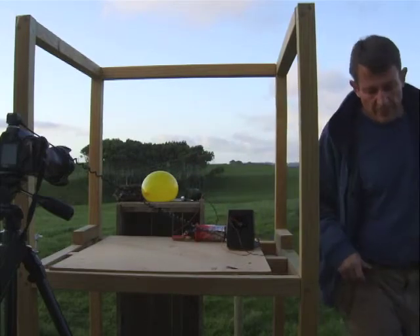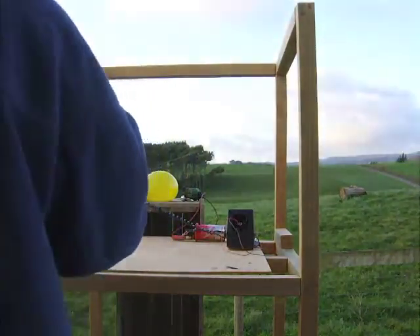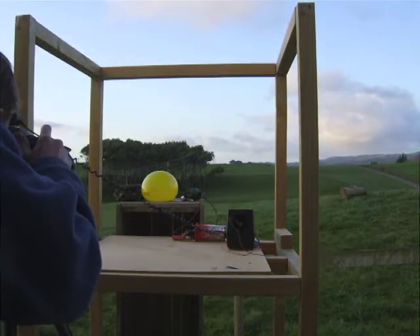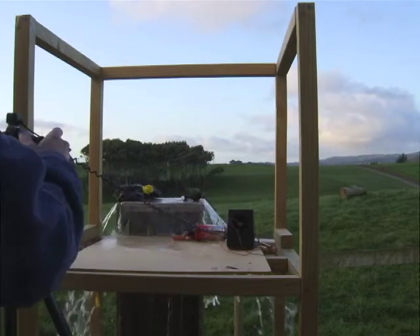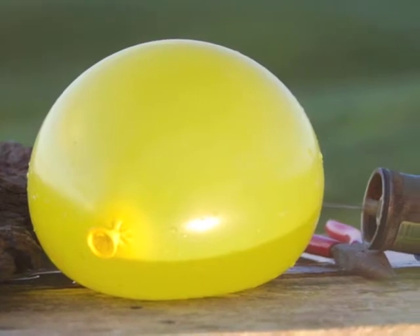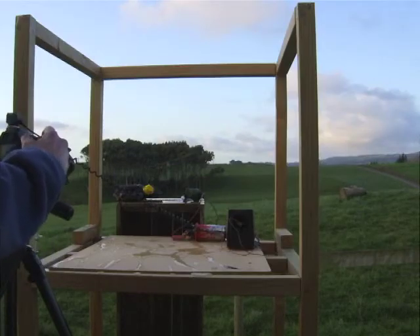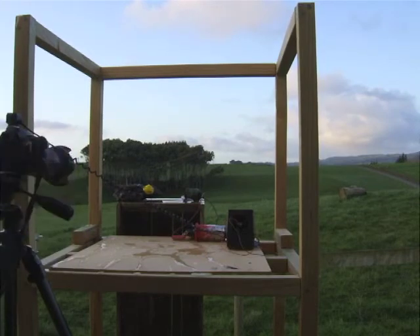I hope the wind doesn't interfere. We're taking a photo at 1/200th of a second, at 1/400th of a second. I've got the movement of the needle, but that was too fast.